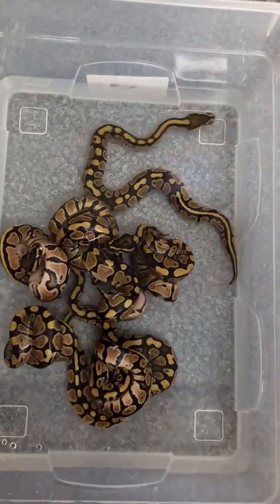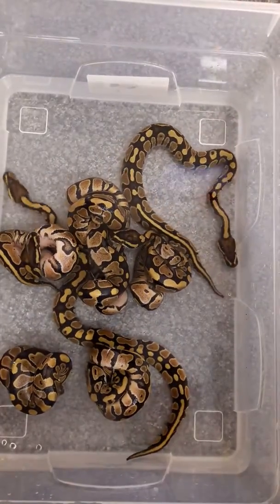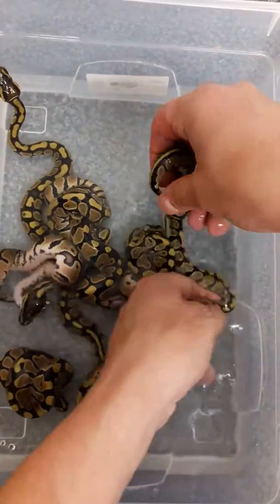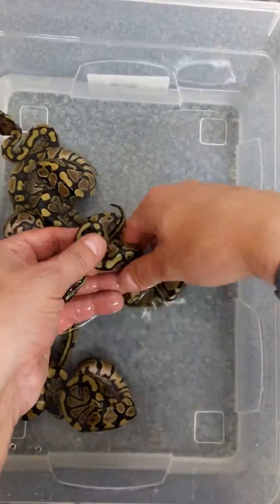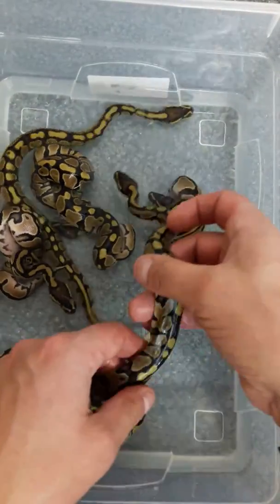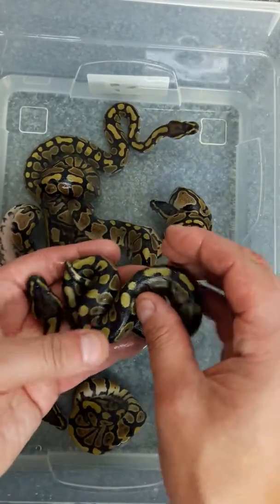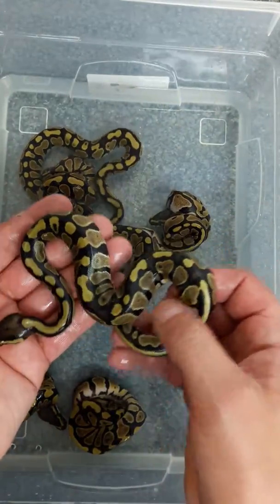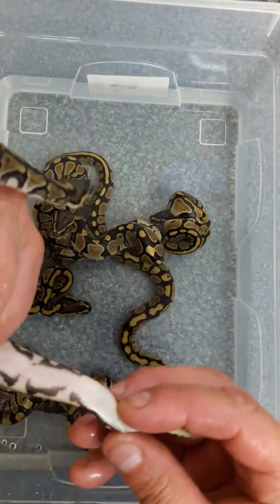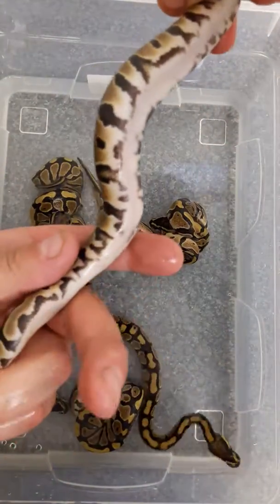Hello everyone, it's Scott Maskell from Maskell Reps. Just a quick cleanup video from my hip pied clutch. This was a pied male bred to what I was hoping was a hip pied female. I got a bit of a bargain — she wasn't from a reptile breeder, but she was a nice size. I took her to try and prove her out, and eight eggs. No pieds, but I've got some lovely eggs here with some really nice pied markers.